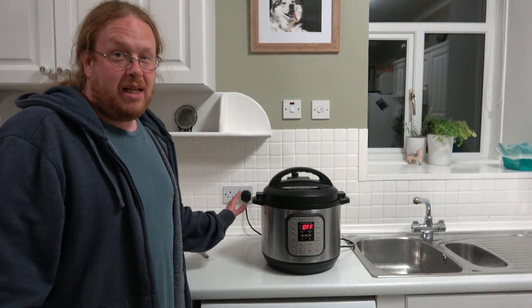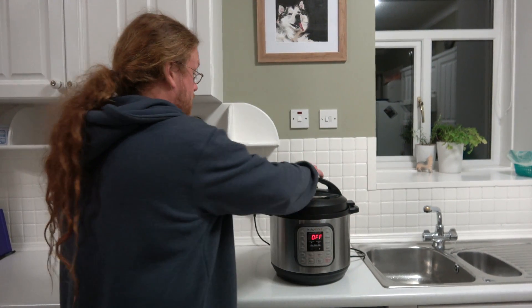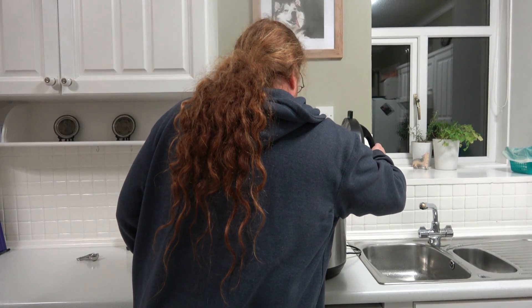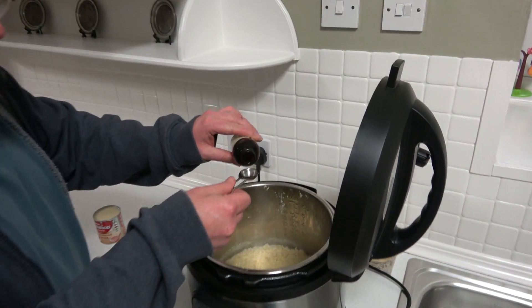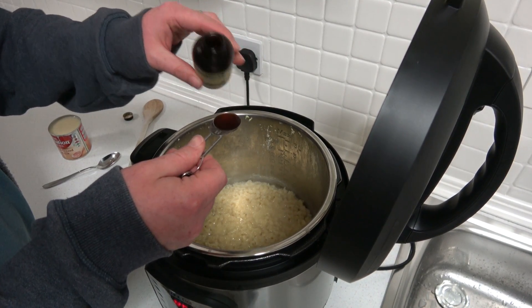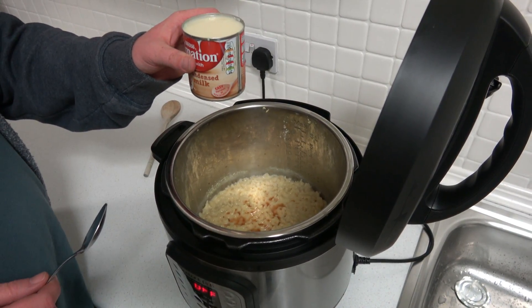So that's the pressure released, we're just going to open it up, and then stir in the other ingredients. I'm going to add a teaspoon of vanilla extract, and then I'm going to add a whole tin of condensed milk.